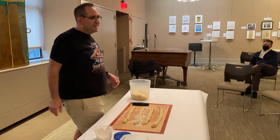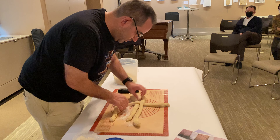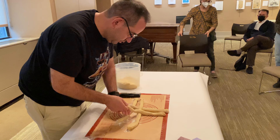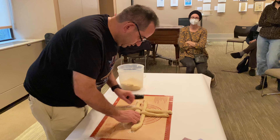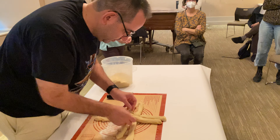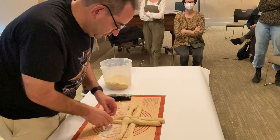So this is a four-strand round braid. People can take turns stepping up if you want to. It starts with a cross in the middle. I always forget which way to go, but you have to alternate over and under.